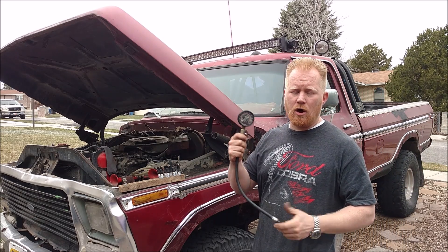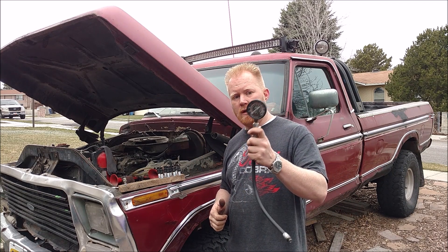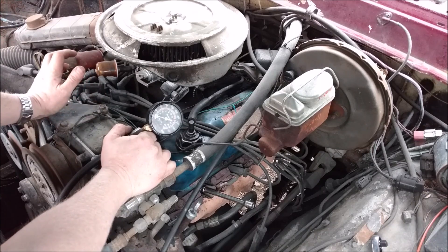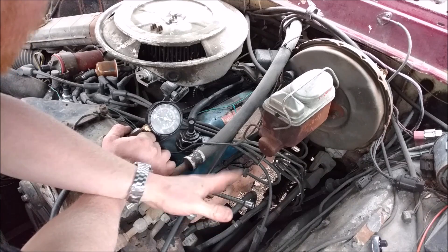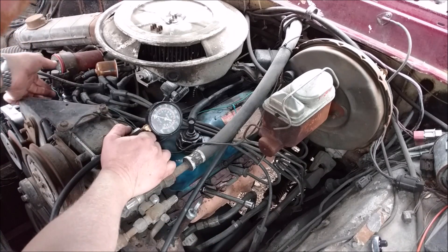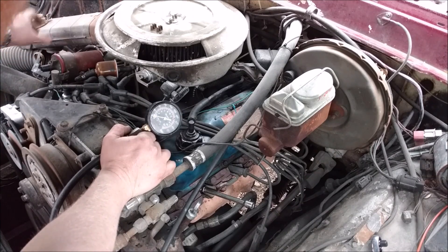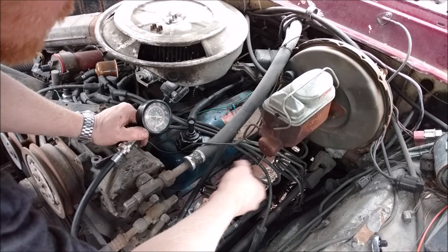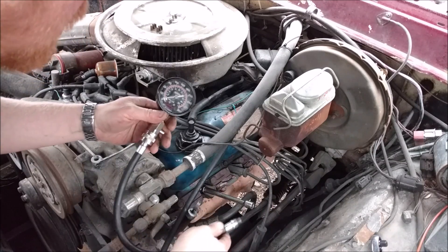Every couple years I like to do a compression check on all my engines just to see how they're faring. Right now I'm doing the spark plugs, so it's the perfect time to see what the compression is on all the cylinders to see how the old girl's getting along. This is a fairly easy process. The first thing you want to do is make sure it's not going to start up. This is a V8, so even when one spark plug lead is removed it could still fire and start. So we remove the main power supply from the spark. If this is a more modern car with fuel injection and individual coil packs, you just remove the little plugs from each coil pack.